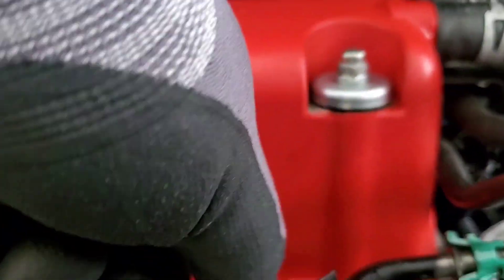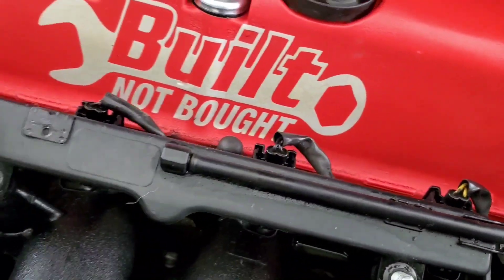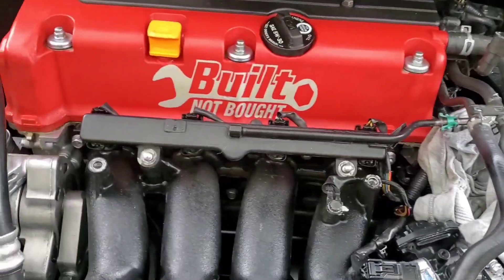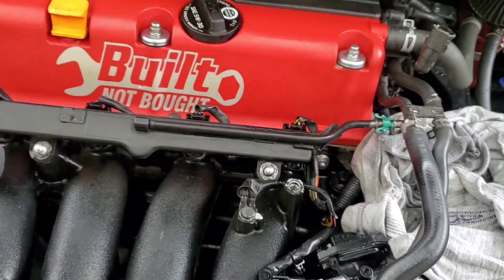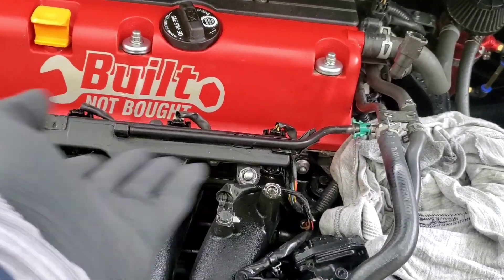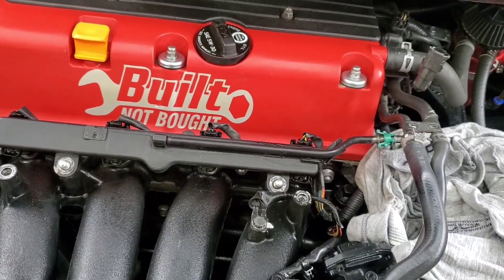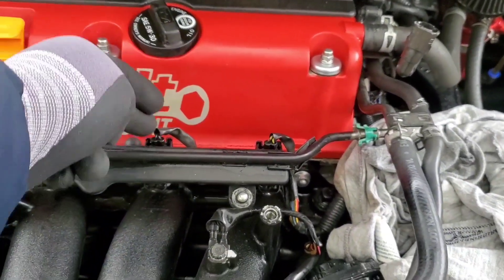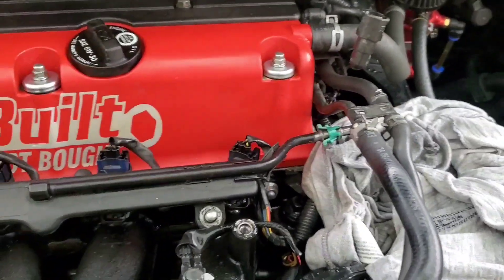Now we're going to go ahead and unplug the injector pigtails — there's four of them. I already did a little wire tuck on mine, so I don't have that rail of wires. I already have it underneath the fuel rail. Same theory — go ahead and disconnect the injectors. All right, I have them all disconnected.